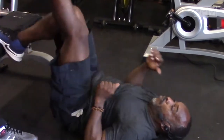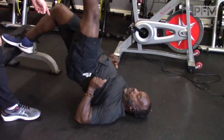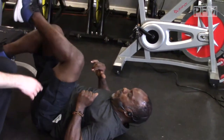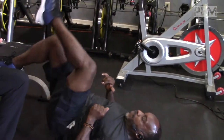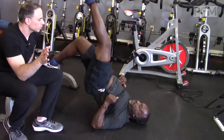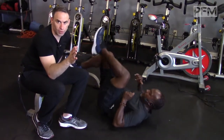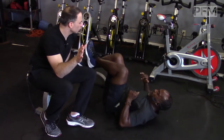So this is a hip thruster — he's going to do a hip thruster. Notice how he's bringing his hip all the way up and he's pushing into a bench. Brett Contreras — I'm giving you credit for this. This came from Brett Contreras, who is a certified strength and conditioning coach. I read this in one of his blogs. This is fantastic stuff for glute strengthening.